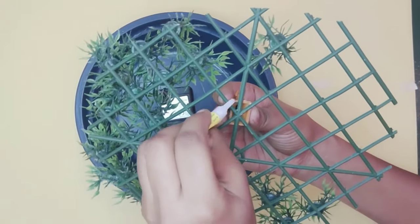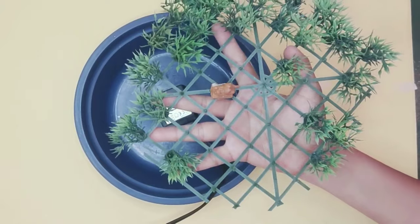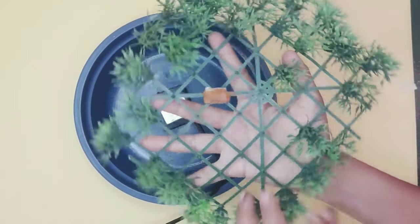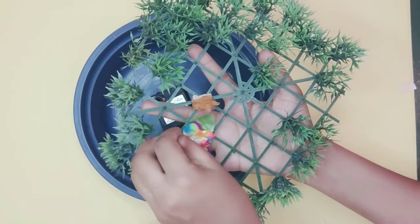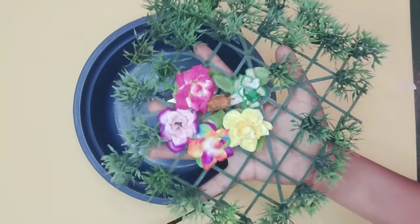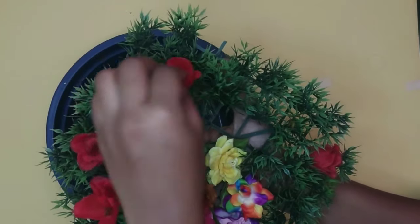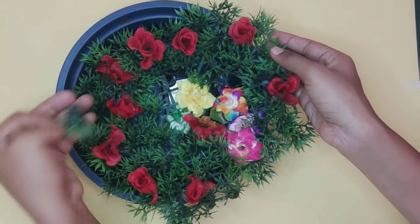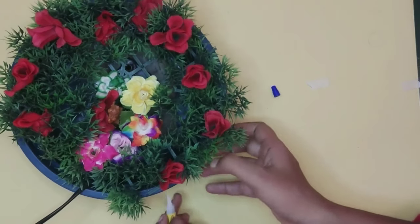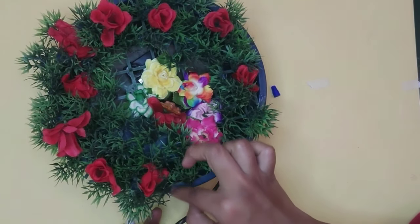Put it in the basket. We will attach the plastic leaf in the basket. I will attach the leaf, and we will attach the plastic leaf to the basket.